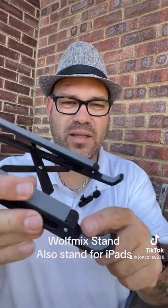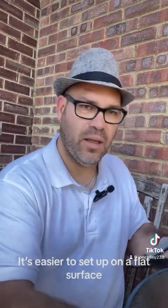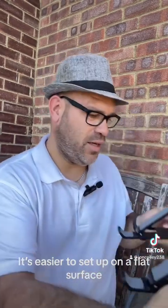It comes in black and silver. Basically it's a stand — you can extend it out, and it's got two little round bits. It's basically a wedge-type thing. You open it up and then you just pop it, and that's your stand there. The base of the Wolf Mix is going to sit in here.